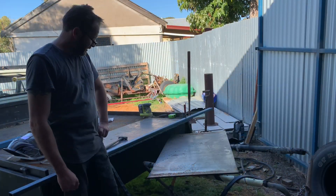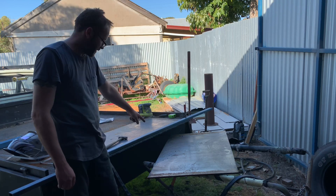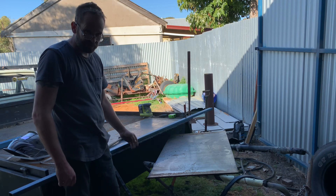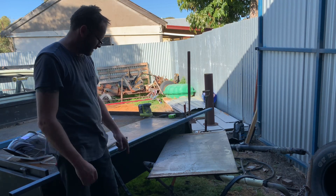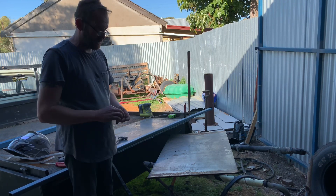That cut was worse than the last one. I think I was trying too hard — I started moving too quick in one spot, and that dirtied up the tip which made it cut bad. Getting a whole heap of dross on top, which wasn't good. But it cuts — that's the main thing. I'm only new to it, so I'll work it out.